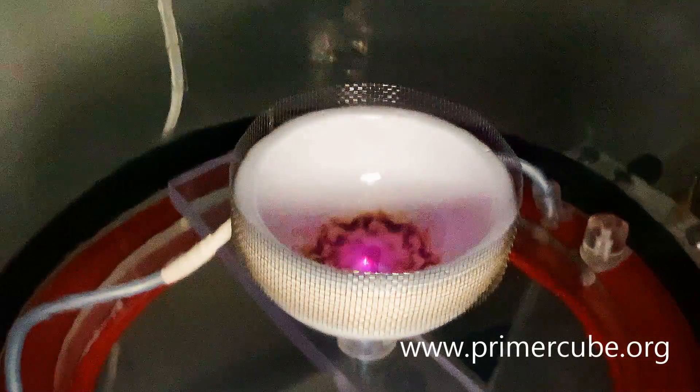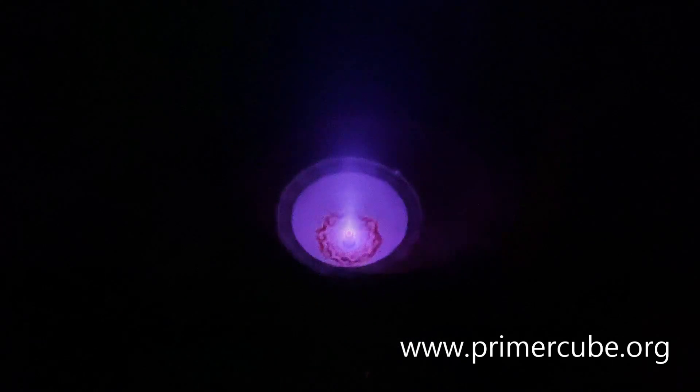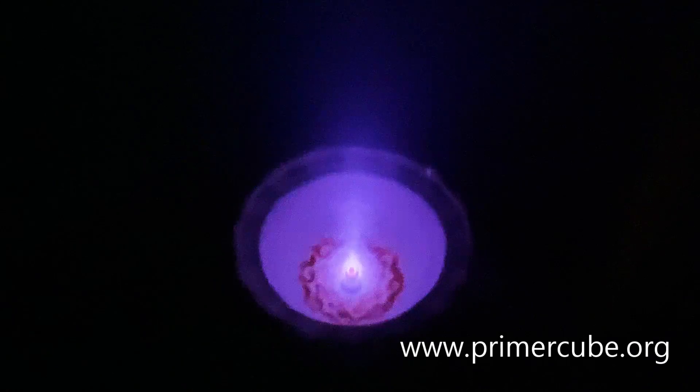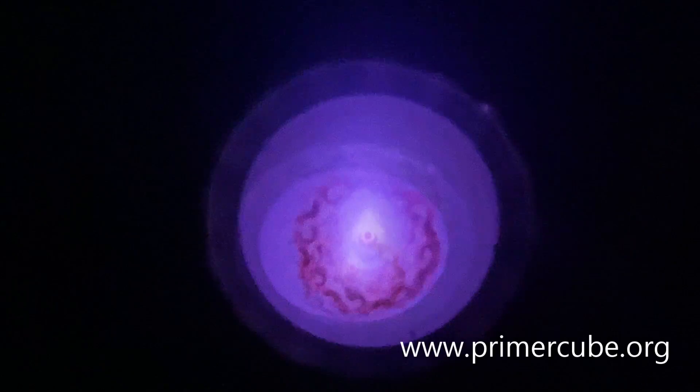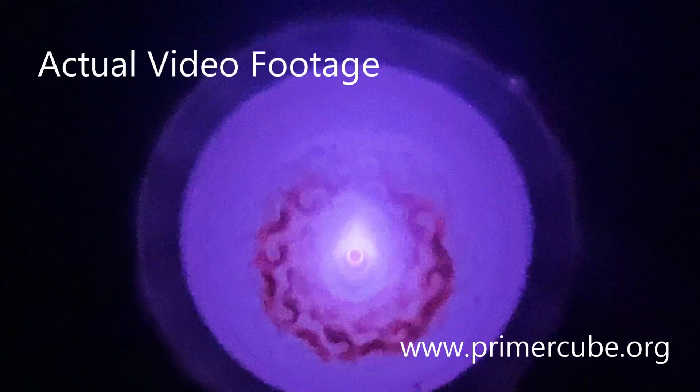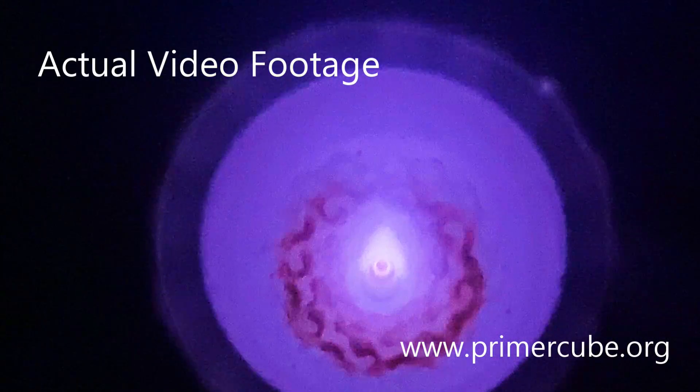This video will lay some necessary groundwork for my next video, which will show in detail a controlled fusion device that was shown to me in a vision. I have no problem with anyone being skeptical of my claims to receiving visions, as I also would be skeptical if someone made such claims.